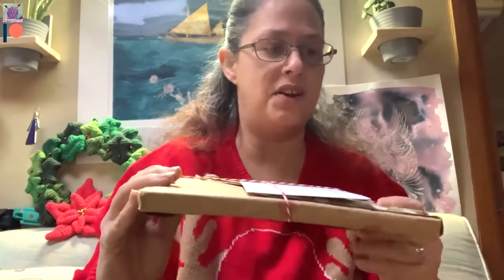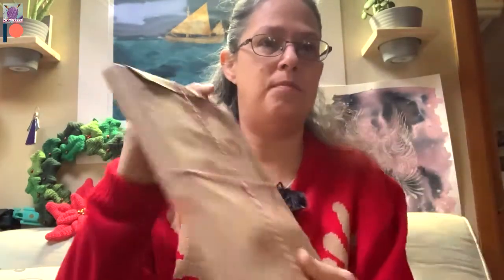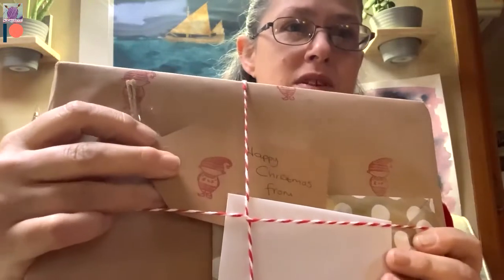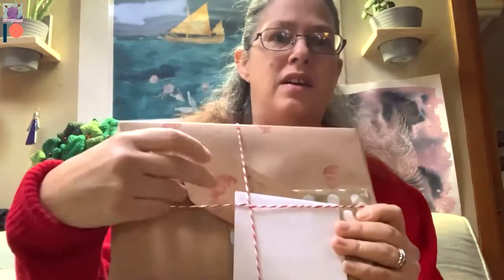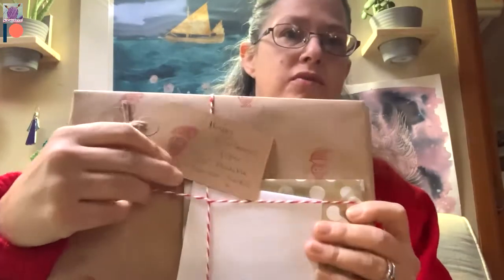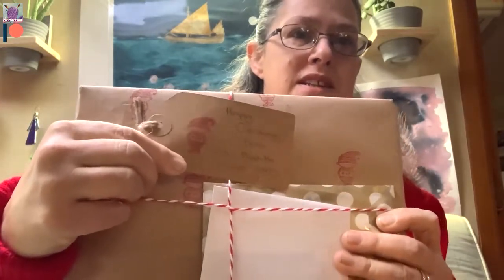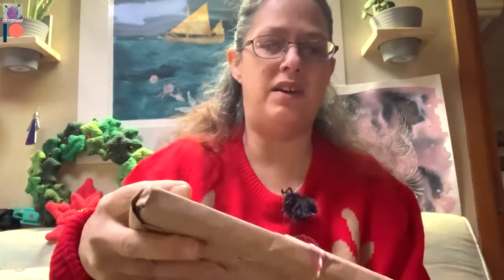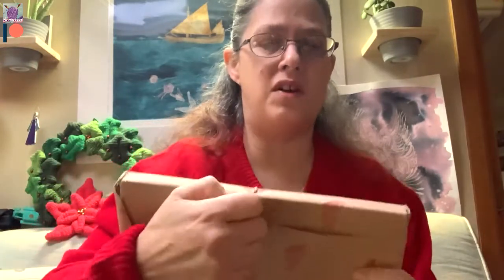The first thing I noticed is paper wrapping, easily recyclable, and it's been stamped with little Christmas elves with a recyclable tag which says 'Happy Christmas from your MadeMe Secret Santa.' I like the twine that's been used instead of a ribbon. So let's get opening.